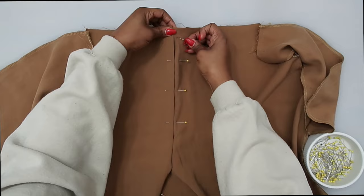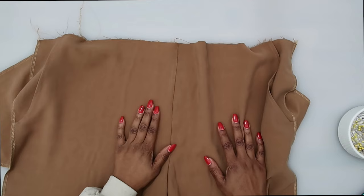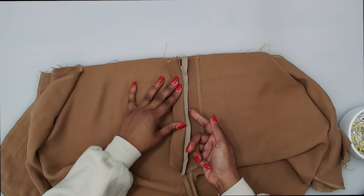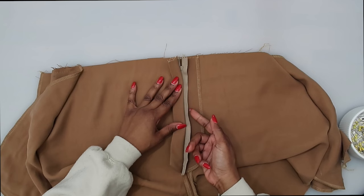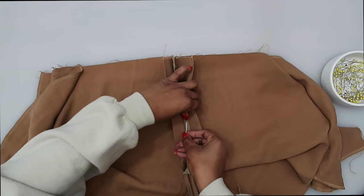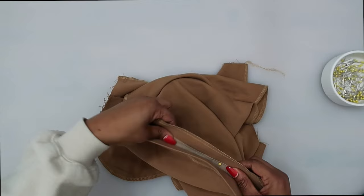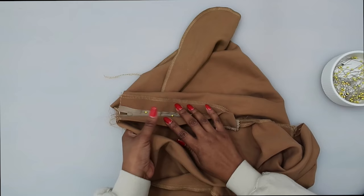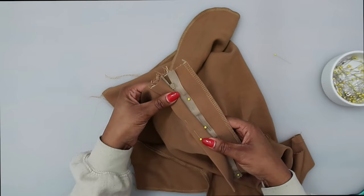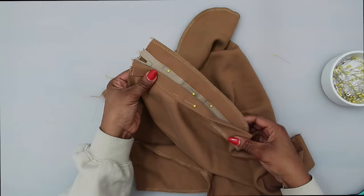I went ahead and did a basting stitch by hand. On the inside, move the fly facing back and pin just this portion of the zipper to the fly — only to the fly and zipper tape, not through the front of the pant. Pin the facing out of the way if it helps. Once pinned, put on your zipper foot and stitch right down the center of the zipper tape to secure it.